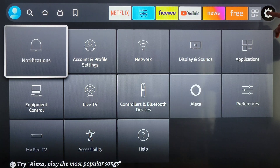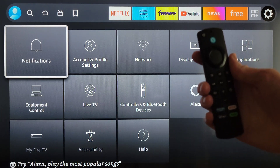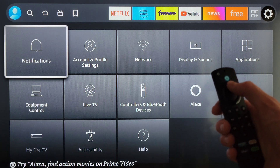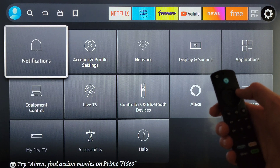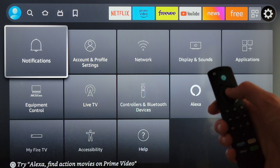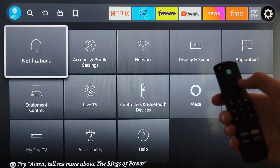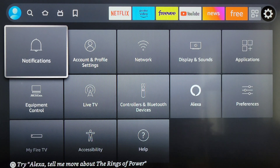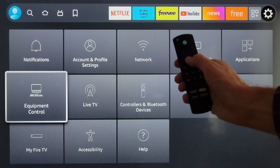To get to this screen, you need to use the Alexa voice remote to navigate to the settings icon. Use the navigation button to press up, left, down, or right, and the circle button in the middle is the select button. Navigate to the settings icon, then press down on the navigation button and your screen should look something like this.